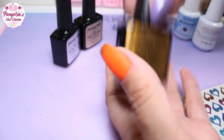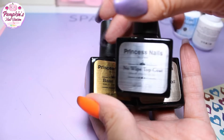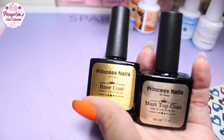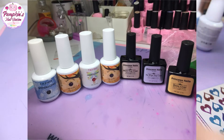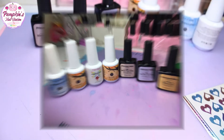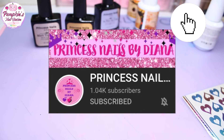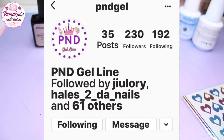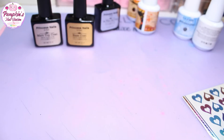We're also going to try out their matte top coat and no-wipe top coat. This is a brand created by Princess Nails by Diana, so I'll stick her channel link in the top right so you can go check her out. Her Instagram page for PND is on the screen now — anything you want to know about the brand, go to that Instagram and contact them. They also have a Facebook as well.